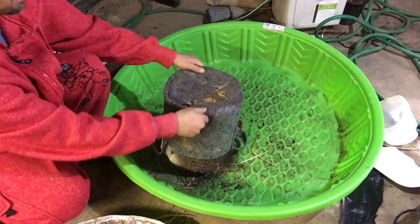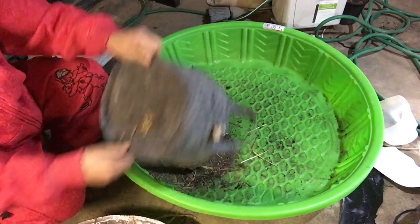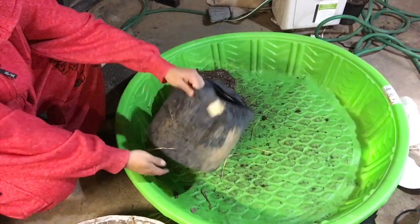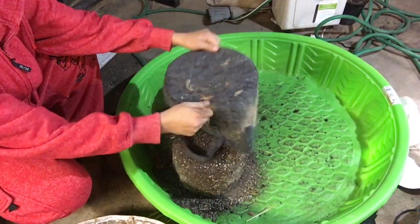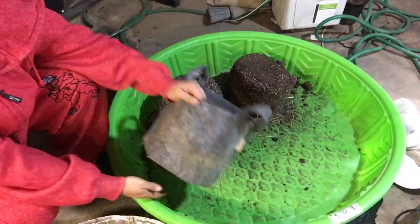We'll take four or five of these five-gallon pots, dump them in here. We'll mix in a bag of worm castings and several cups of amendments. As I pour them we'll kind of go over what other options you might have in place of some of the amendments that I'm using, if you choose to do it that way.